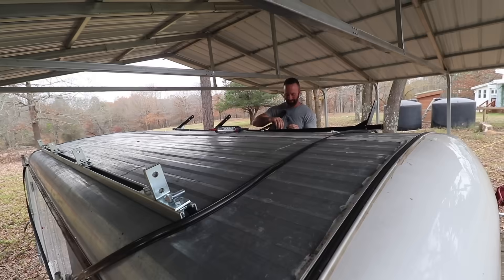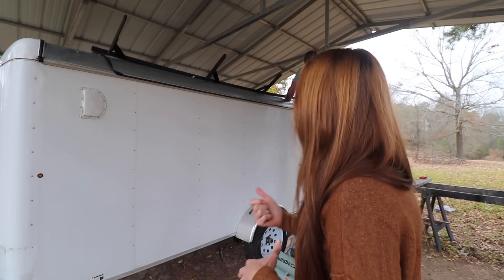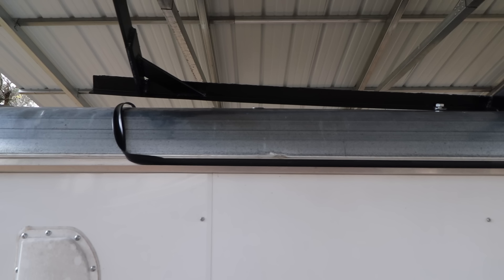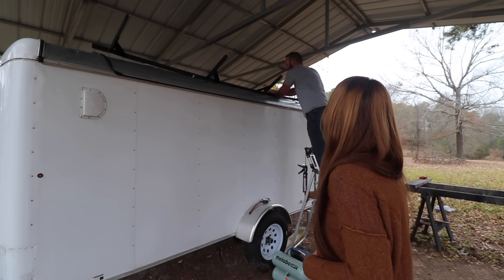So since the mount does not sit perfectly flush against the roof of the cargo trailer because of the welding, what we're going to do is once he gets it all caulked and gets the washers and bolts in there, I'm going to press down on it while he tightens the bolts from the inside. Hopefully I can press down hard enough — because this end is really going up — we'll tighten one end and then press force the other end down.